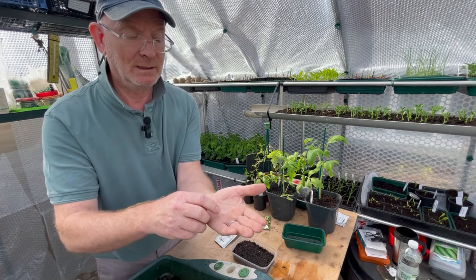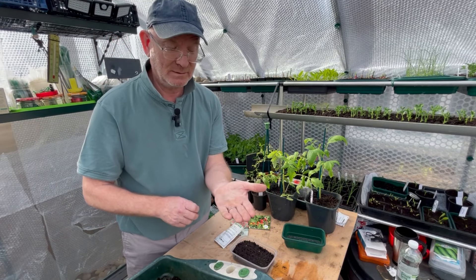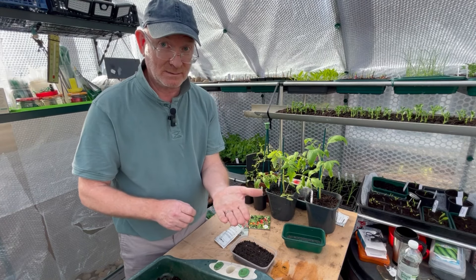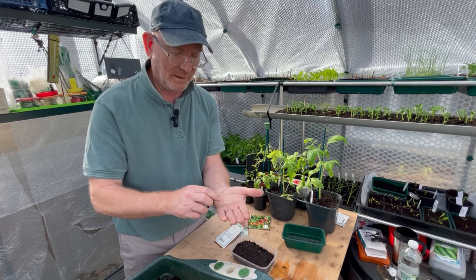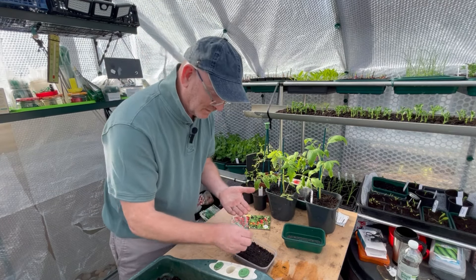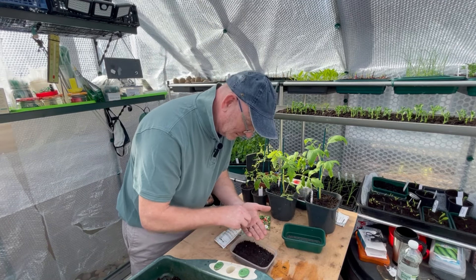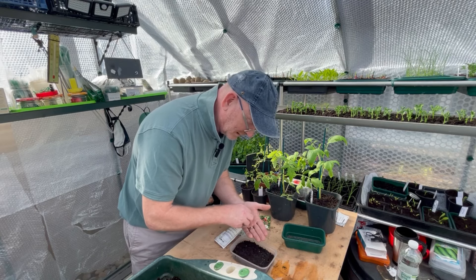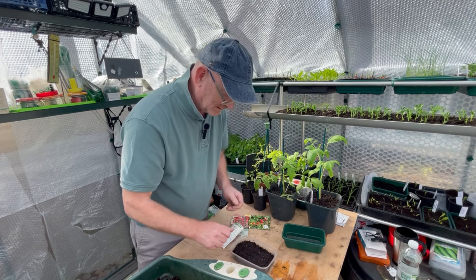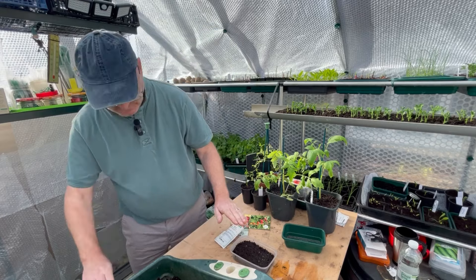The Bloody Butcher is what's known as an indeterminate variety, which means they'll keep growing as long as conditions are good for them — growing from when they start right until the end of the year, weather, light and heat dependent. I don't want to sow too many, because if you end up with too many seedlings and move them all on, you'll have far too many tomato plants and be trying to give them away to your family forever.